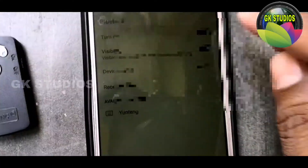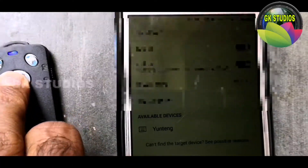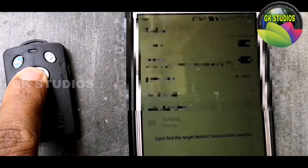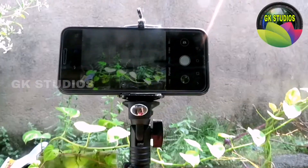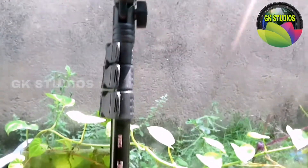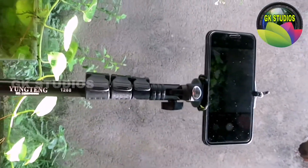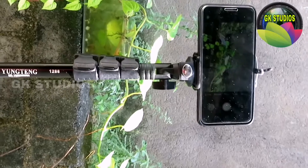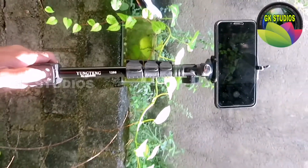I have to use a Bluetooth connection. I have to use the power button with a long press. You can touch the icon and pair it. You can use a camera.